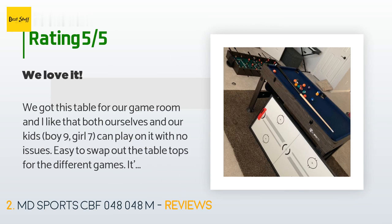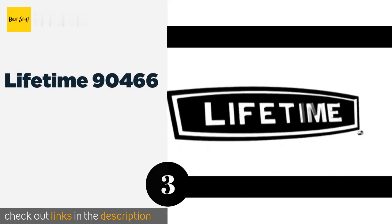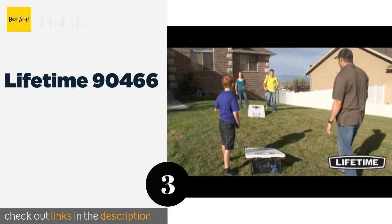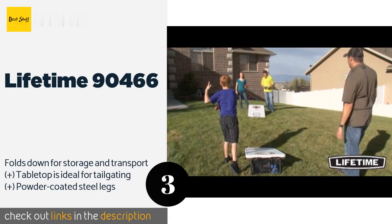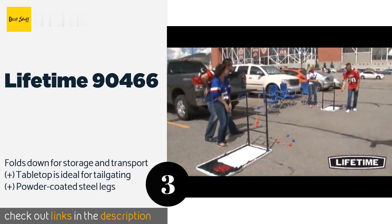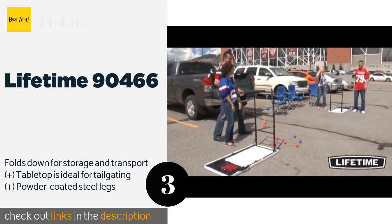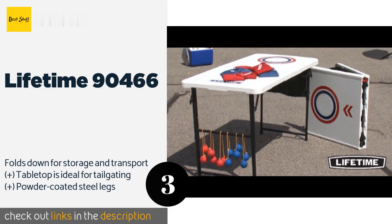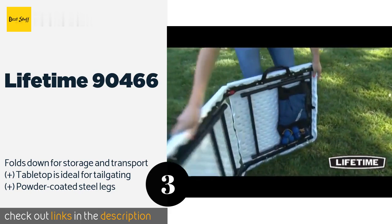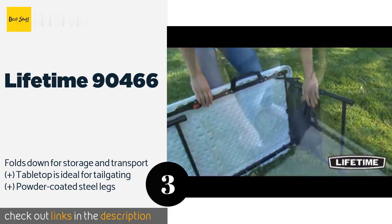The number 3 is the Lifetime 90466. While its recreational options aren't technically played on a table, the Lifetime 90466 will boost the fun factor at your next outdoor event. It includes classic cornhole and ladder ball, and also serves as a general use surface for snacks and other activities. This product is available on Amazon for $141.